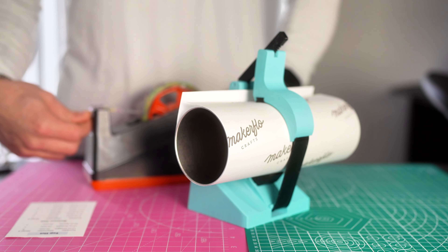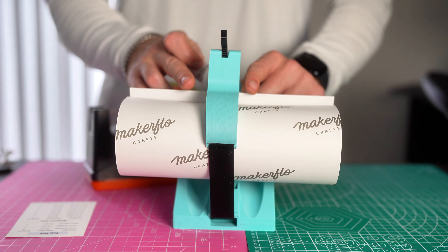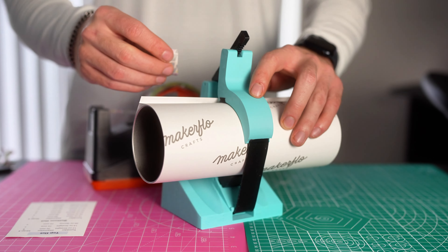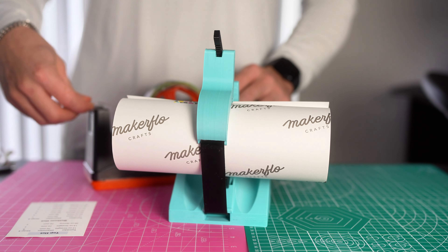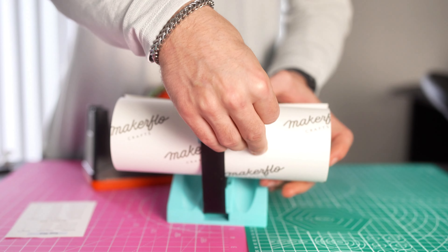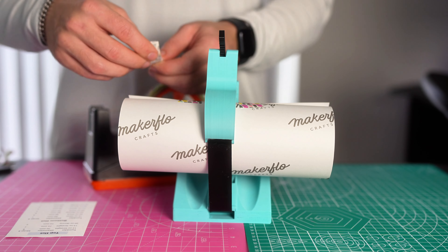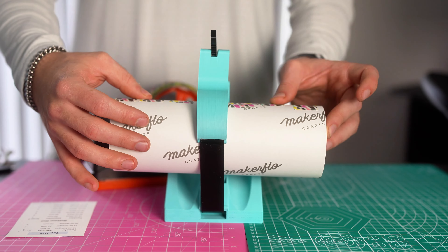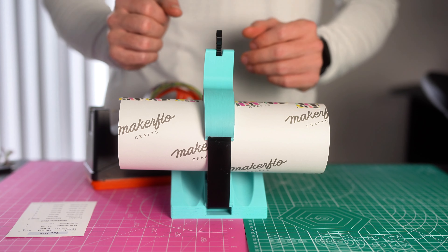When taping with the tool, I always suggest starting your first two pieces of tape — one on one side and one on the other side of both handles. Place the tape, pull over, and apply some pressure to the seam line. Do the same thing on the other side. Once you have those two pieces of tape done, go ahead and tape across the rest of the tumbler. You'll usually be able to get six to eight pieces of tape while your tumbler is in the tool, depending on the size.